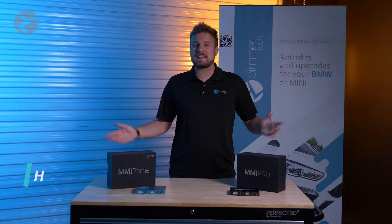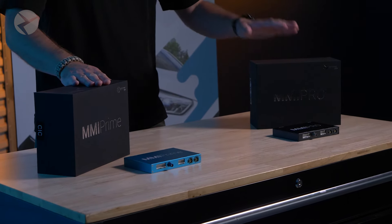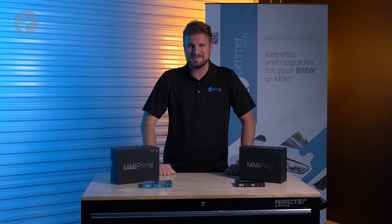Welcome back. I'm Dylan with Beamertech, back at it again for another product overview. We've made a bunch of videos in the past about our wireless CarPlay and Android Auto MMI Prime and Pro, but this is just going to be a basic overview on what they are and how they can make your BMW better than some of the newer ones.